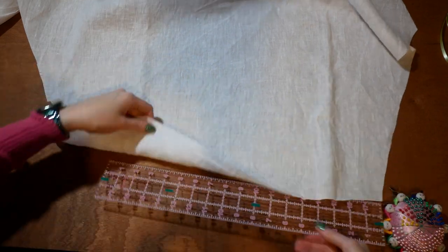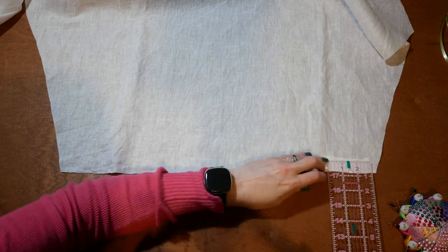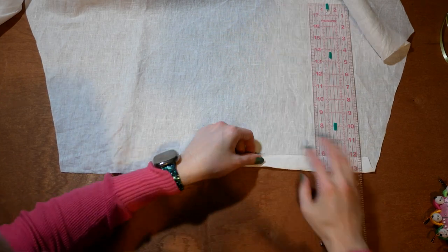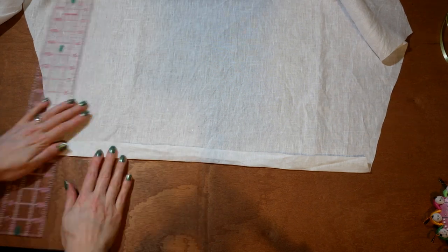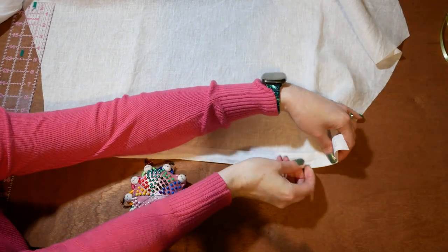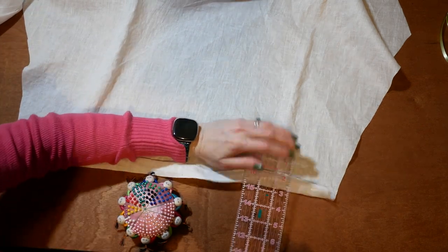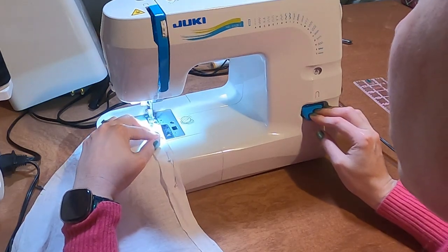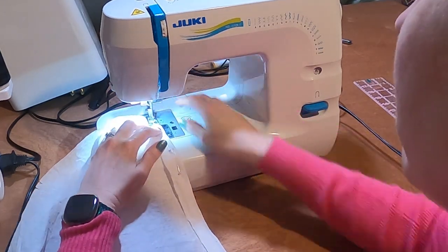I decided I wanted to add some small pin tucks to the bottom of the drawers. I fold up an inch and pin in place. I machine sew a quarter inch from the edge of the fold.